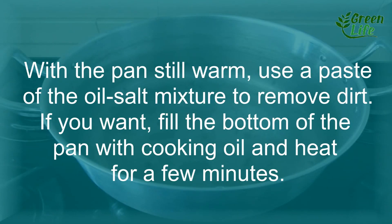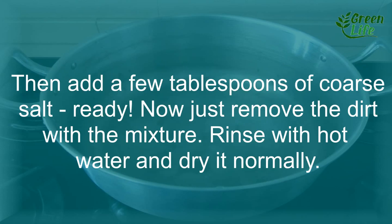2. Clean iron pots. With the pan still warm, use a paste of oil-salt mixture to remove dirt. If you want, fill the bottom of the pan with cooking oil and heat for a few minutes. Then add a few tablespoons of coarse salt. Now just remove the dirt with the mixture, rinse with hot water, and dry normally.